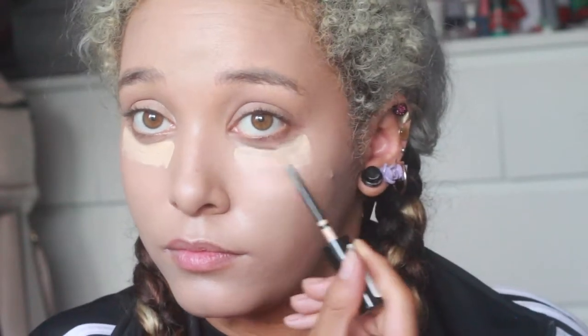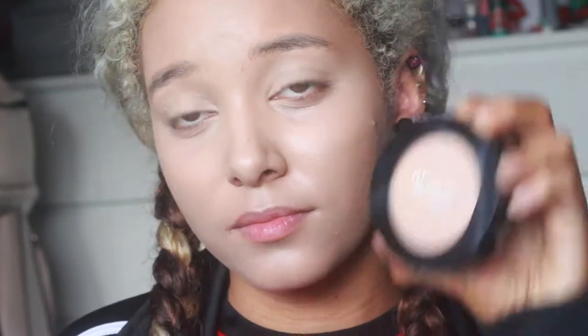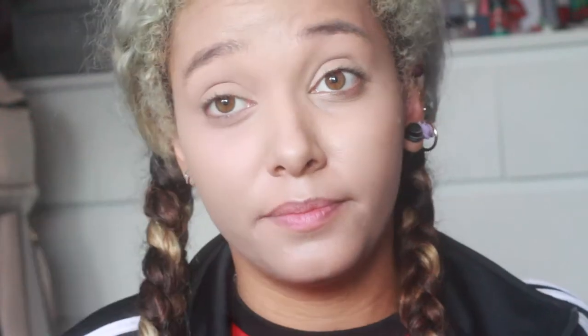Next I go back in with concealer, but I do my under eyes to brighten them and to hide any bags. Next is powder — it's quite a good powder, it sets everything and if you're going to use it, it does make you matte.